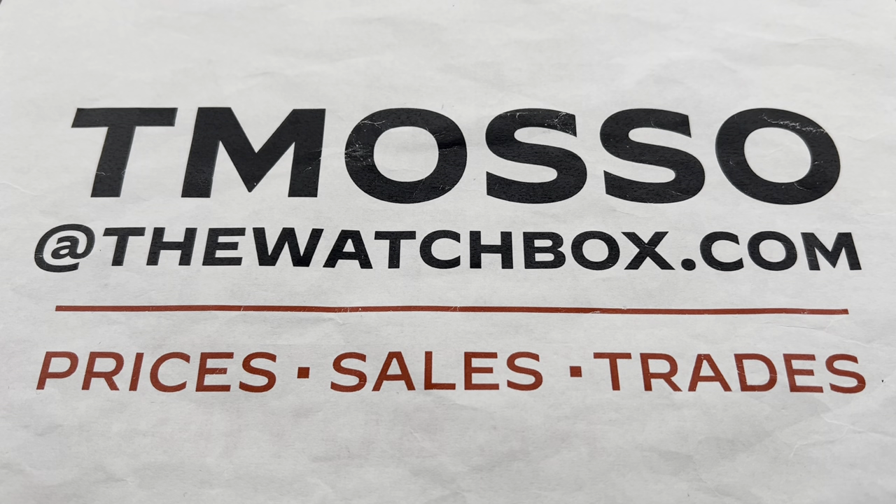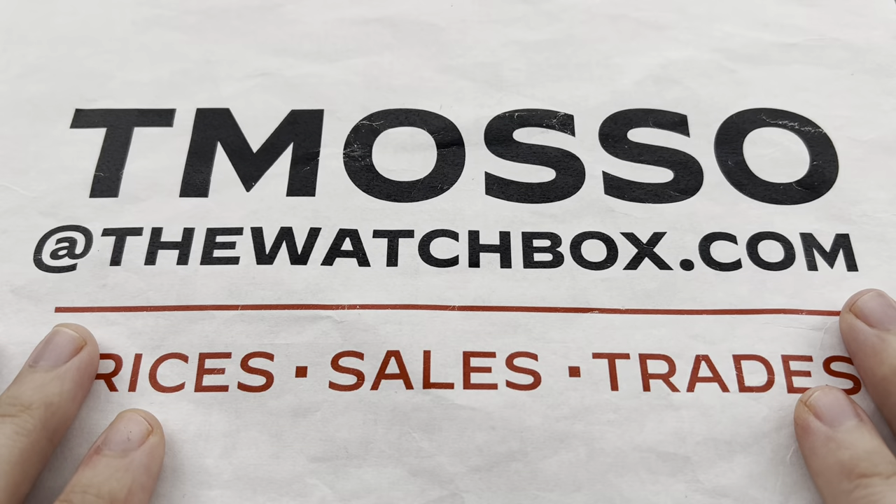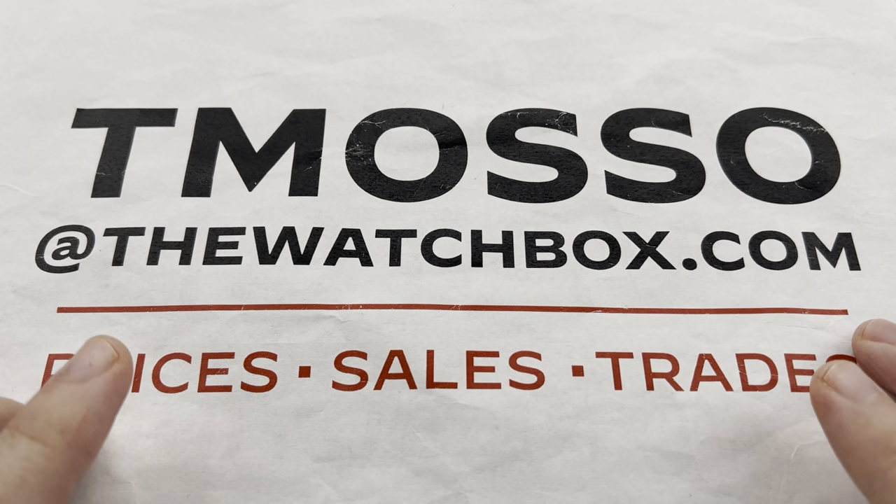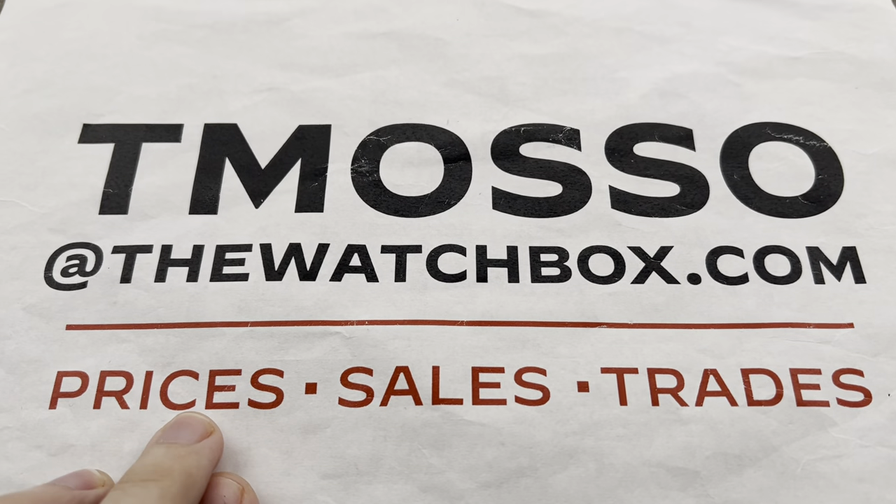Hi, I'm Tim. Welcome and thanks for logging on. We are starting our weekend right with watches and everything is for sale. Reach out to me directly at tmaso@thewatchbox.com.